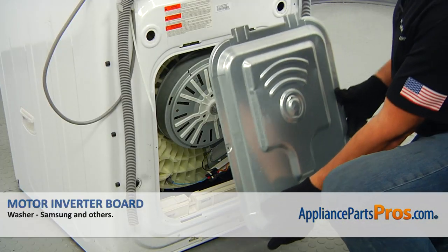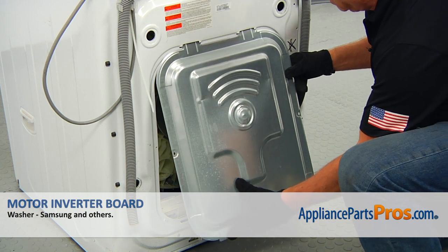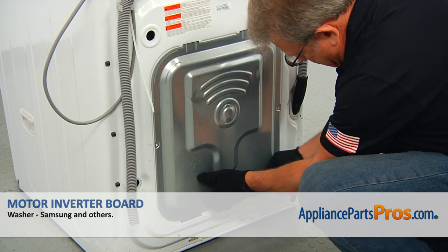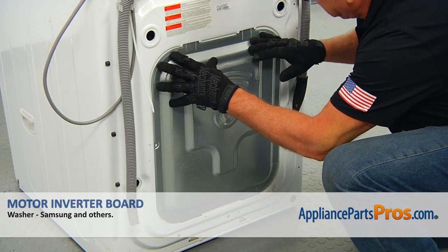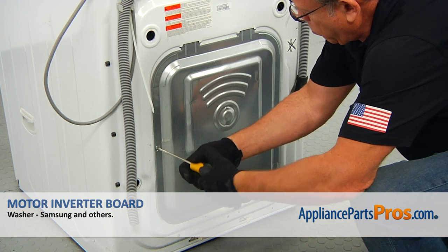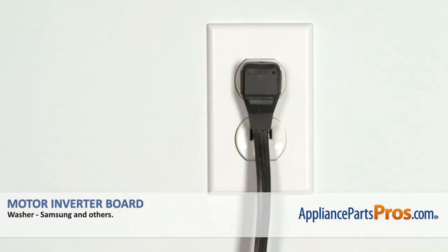To complete the repair, we're going to install the rear access panel. Slide the top two tabs into the cutouts, then put the bottom two tabs into the cutouts, slide it down and secure it with the two Phillips screws. Plug the washer in and make sure it runs good.